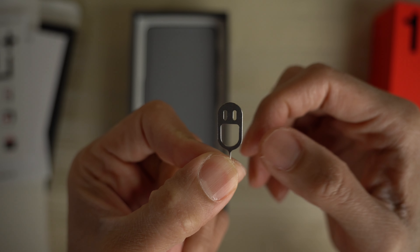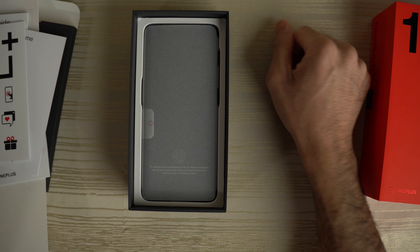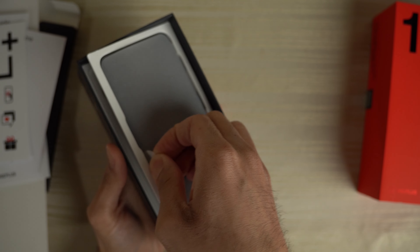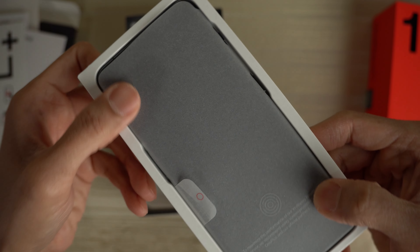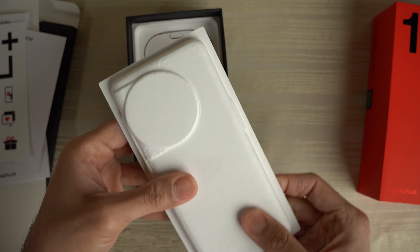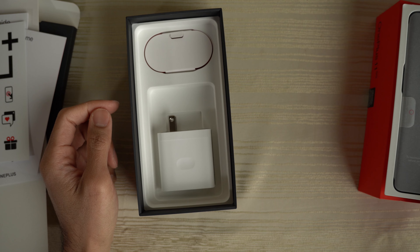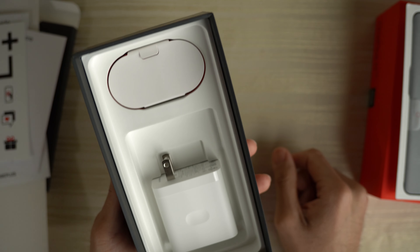And a SIM ejection tool that looks like a happy face, if you see it. Here's the phone. I'm going to go ahead and pull it out. Nice. Nicely packaged. Got to give OnePlus props on their packaging — very nicely done here. Neatly packaged.